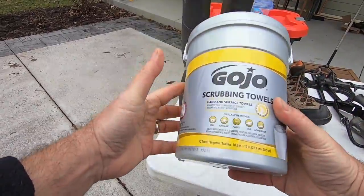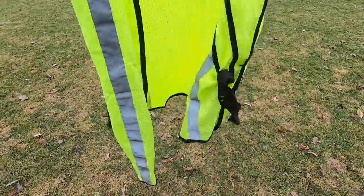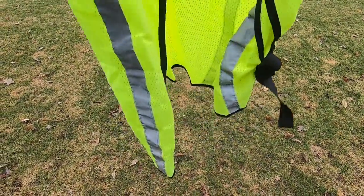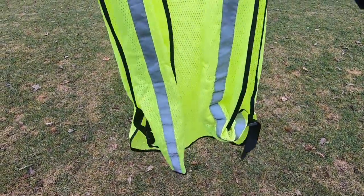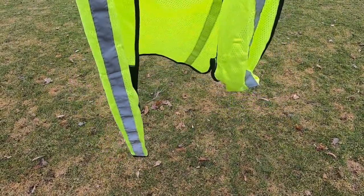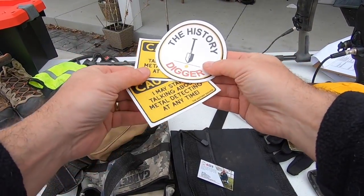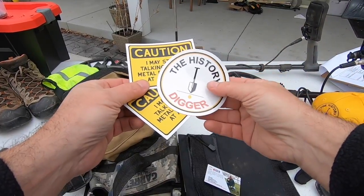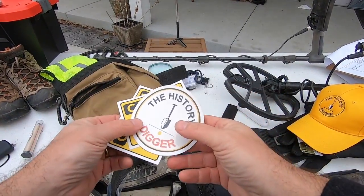If any of you do curb strip detecting, make sure you're allowed to do that in your town or city. Even if authorized, many homeowners aren't happy about you detecting what they perceive as their property. I wear a safety vest for two reasons: safety, since you're close to the street, and also candidly it gives the appearance that you may be a city worker, which may prevent someone from stopping me. I've also had stickers printed with my logo — I share these with homeowners as a small thank-you for detecting their property, and it's fun to swap or trade stickers and advertise your YouTube channel.